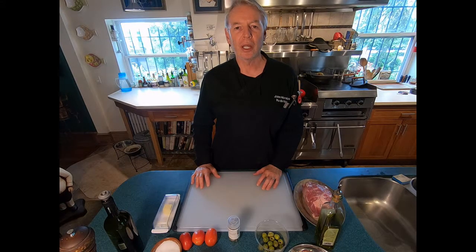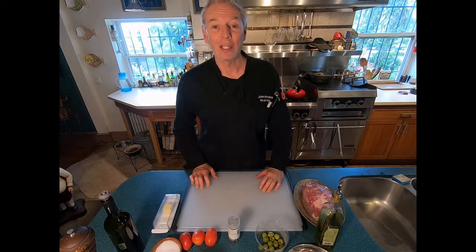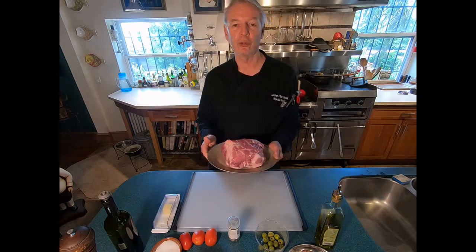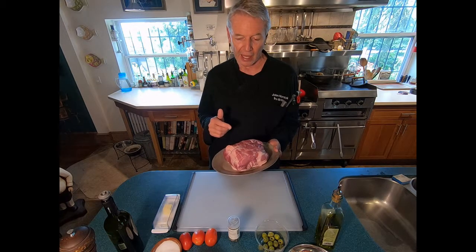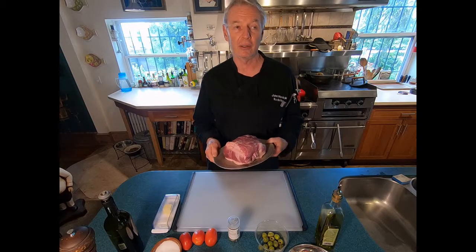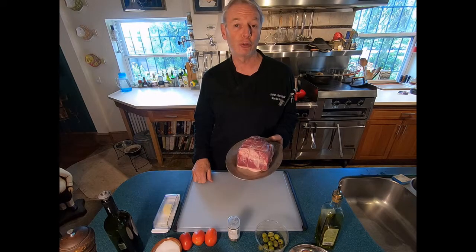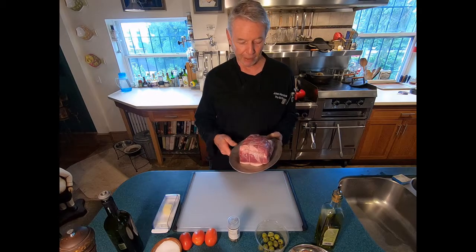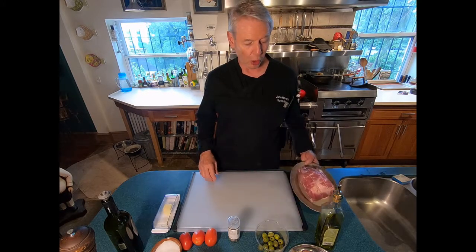Let's talk about our mise en place — our ingredients for Lesson 13, Braised Pork en Cocotte. First, we're going to need some pork. This is pork shoulder, also known as Boston Butt or Pork Butt. This is about three pounds, and if we were making the full number of small plates described in the recipe, we would probably use about half to two-thirds of this. But we're only going to make three or four small plates in this video, so we won't need all of it.